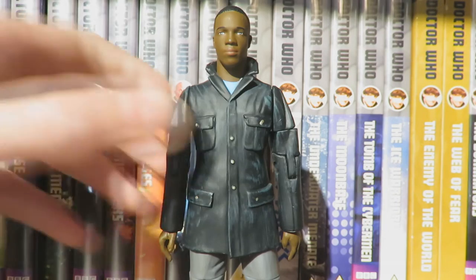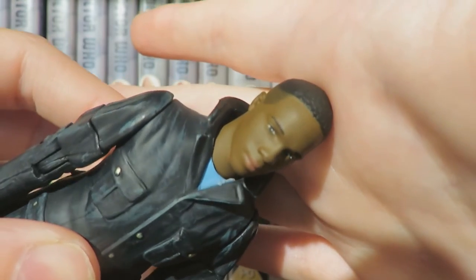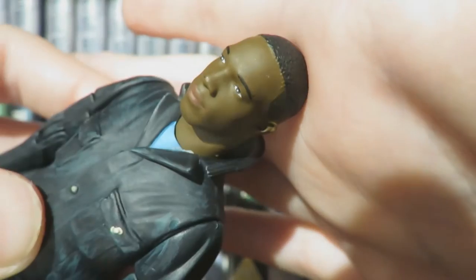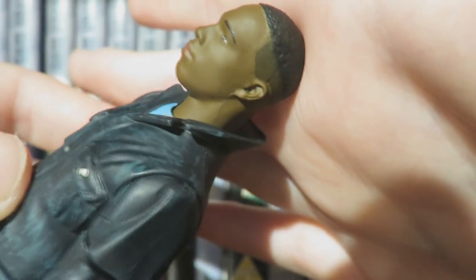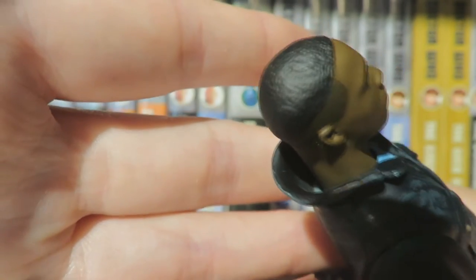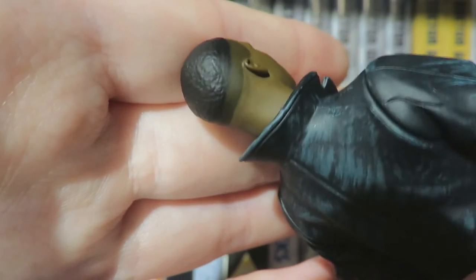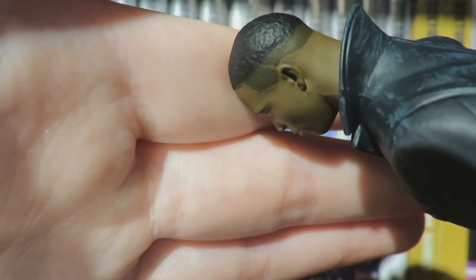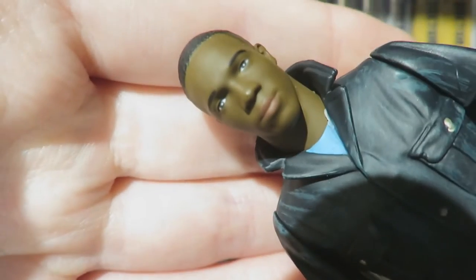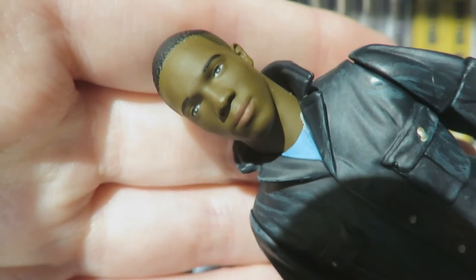Moving on to the detail for Ryan — Character Options have done a brilliant job capturing the likeness of Tosin Cole. This is a superb head sculpt; Character Options are really nailing the recent likenesses, and it definitely does look like Tosin Cole. The hair is done rather well with nice individual strand detailing and Ryan's style of haircut with a slight fade, which is really good attention to detail and makes the figure seem very realistic and lifelike.